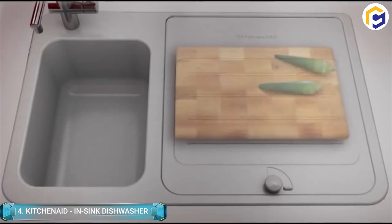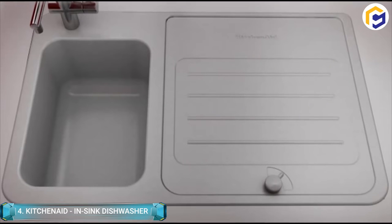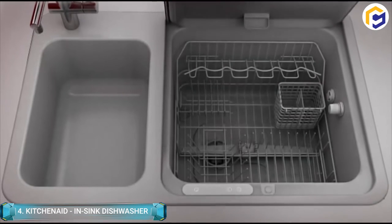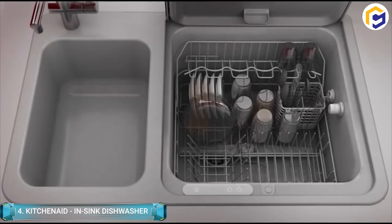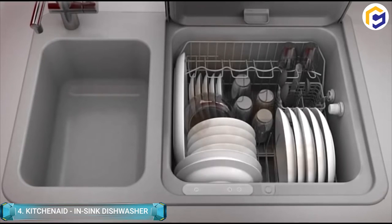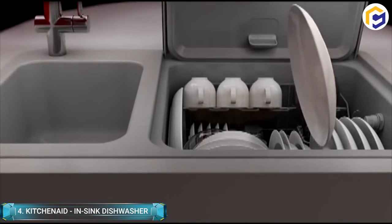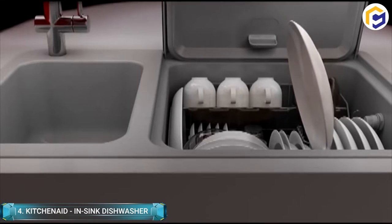KitchenAid is an in-sync dishwasher that is ideal for small spaces, including for those who do not use many dishes. It has a bunch of features and is meant for small loads. There is a lid top that can be doubled for use as a cutting board. It also features smart technology that pops up the lid when dishwashing is done, and dishes are dried through steam in only 18 minutes.